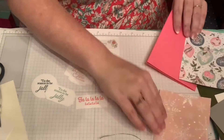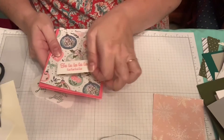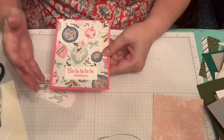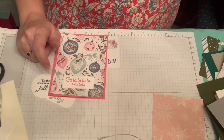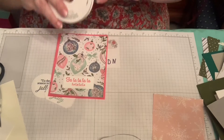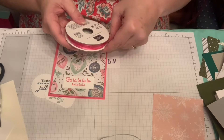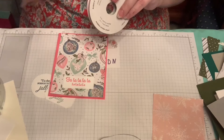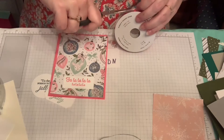Another choice is popping the 'Fa La La La La' sentiment here and adding it to the card. I like this with the ornaments — since there's holly and ornaments, 'Deck the Halls' fits perfectly. With that I'd probably want to use the Polished Pink organza ribbon in our in-color collection.